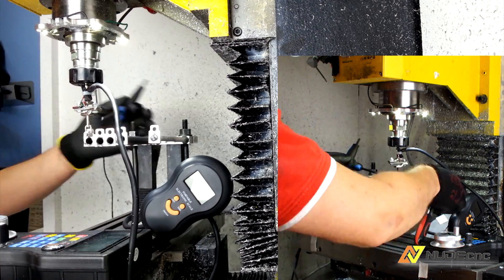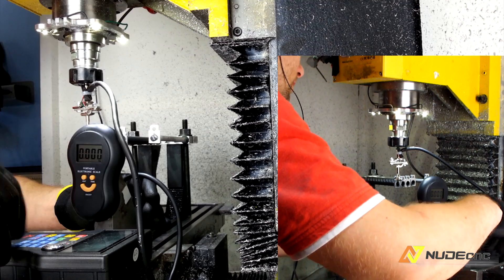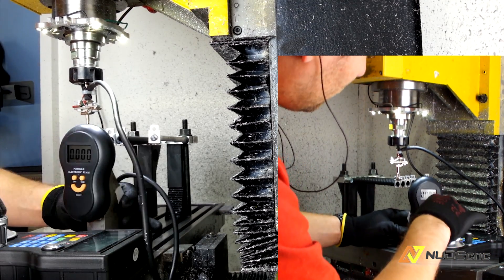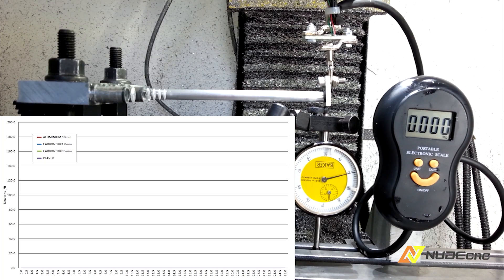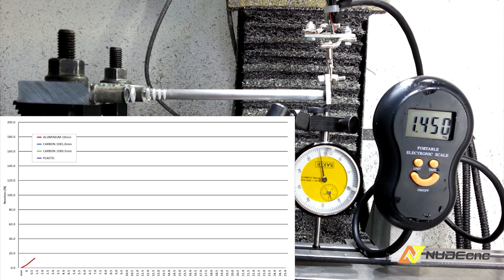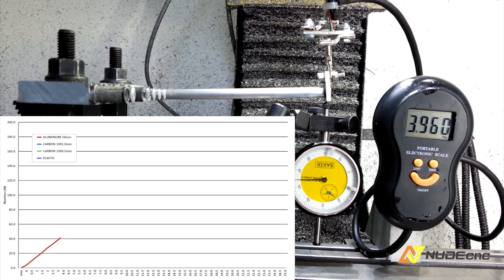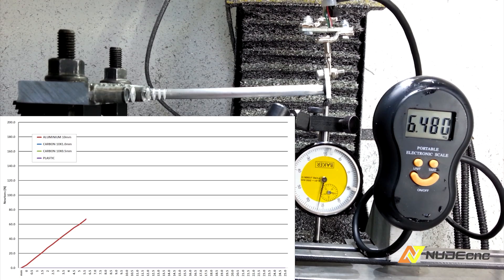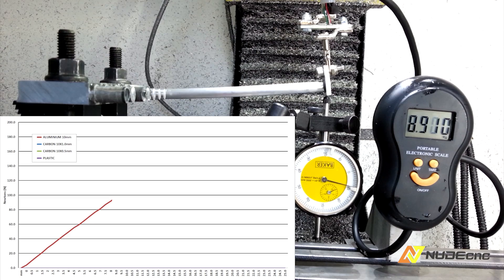Each of the rods is connected with the sensor and they are tested independently. First in line is the 10mm aluminium rod. On the left hand side you can see a graph where X is deflection and Y is the force calculated in newtons.